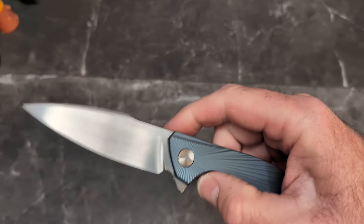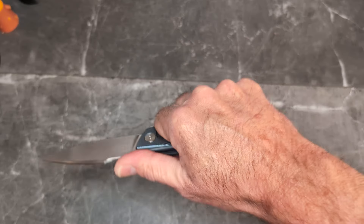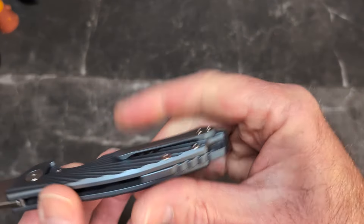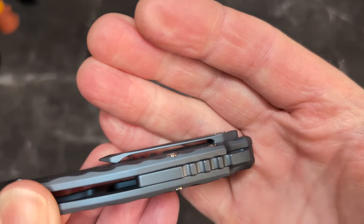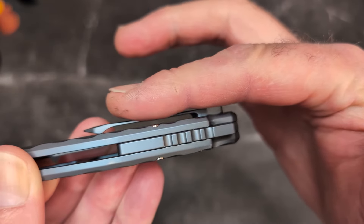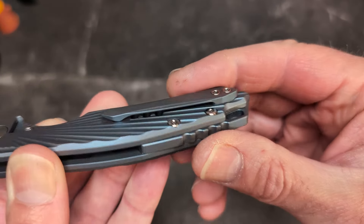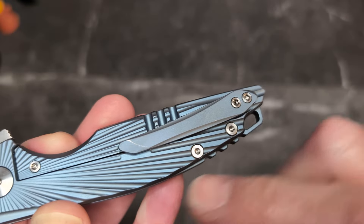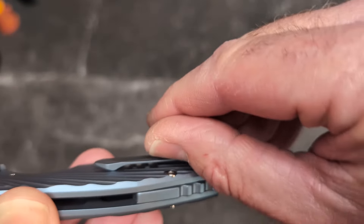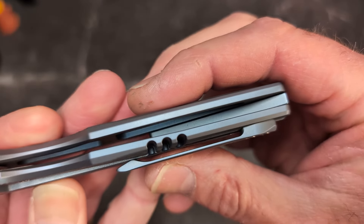We have a four-finger grip with a finger well that locks you in and this feels great. My other nitpick: I wish the clip were a little bit higher because it's a little tough in and out of the pocket for me with cargo pants that are lighter material. I do love that they stopped their milling where that clip lands — the clip mostly sits on the frame and not on the lock bar.